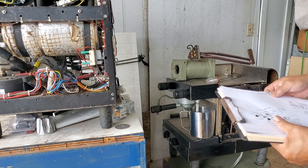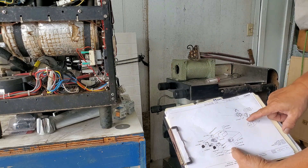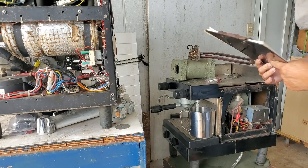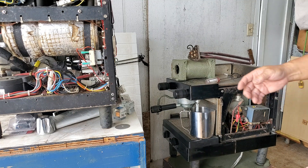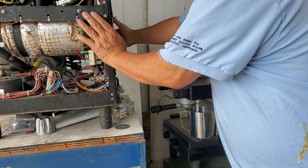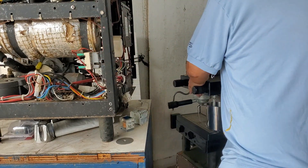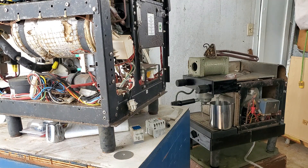On the M49 and M50s we have three heater elements.